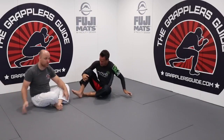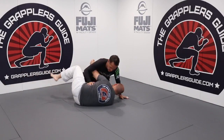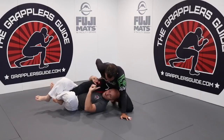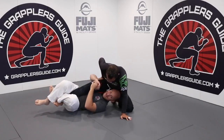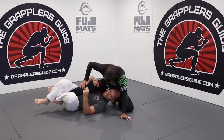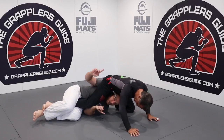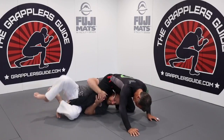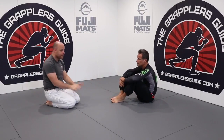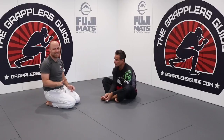In deep half guard, I have a whole entire leg — concept number one, control a limb. For concept two, I think about the best direction to make him over-commit. If I make him over-commit forward, he has his hands. If I make him over-commit backward, he has neither hands nor legs available. I make him sit and get my sweep — same thing, different guard: trap a limb and make him over-commit.